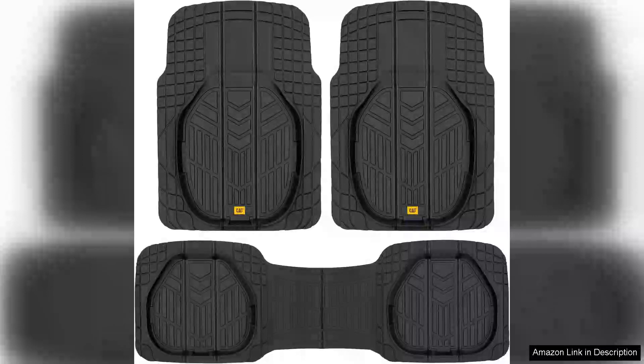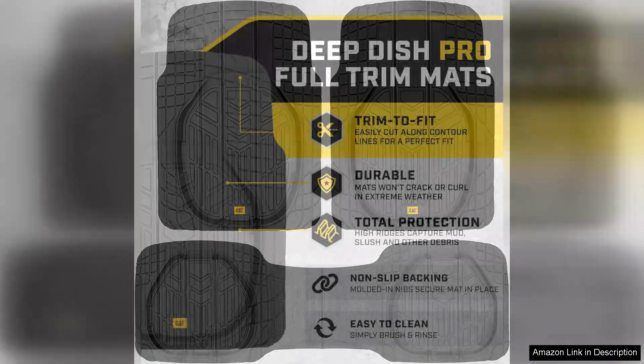I recently purchased the Cat Car floor mats for my truck and I couldn't be happier with my decision. These mats are designed with both functionality and style in mind, making them a fantastic addition to any vehicle.